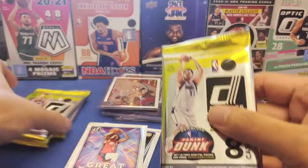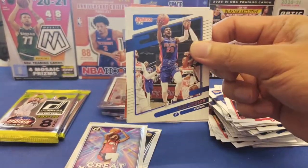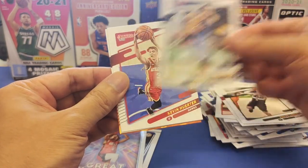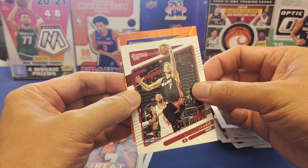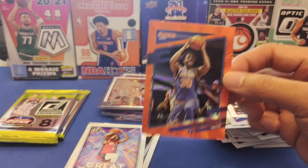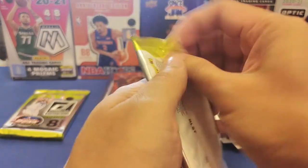Three more packs left — so far so good, it's a fun rip. Ninth pack: Josh Jackson base, orange laser at the back — Kyrie Lowry. Then John Wall, Brooks Lopez, Valanciunas, Gordon, Dragic, and another orange laser: Julius Randle from the New York Knicks, card number 192. Let's sleeve and top loader Julius Randle.